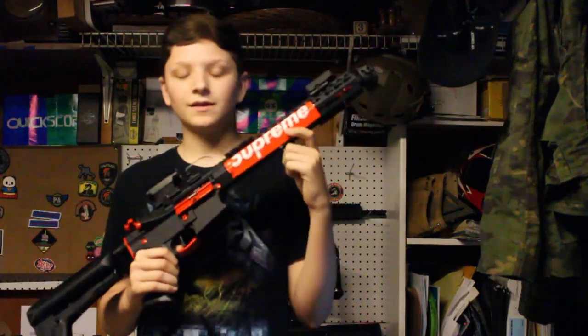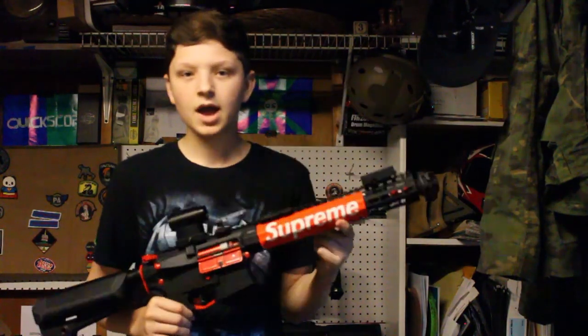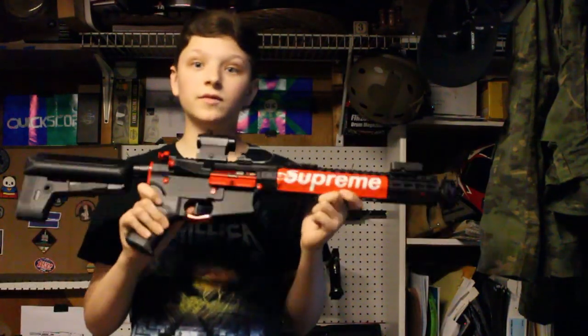I did get a new camera. It's a Canon EOS Rebel T3i. With that out of the way, let's get into the video.